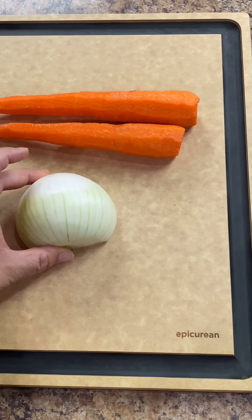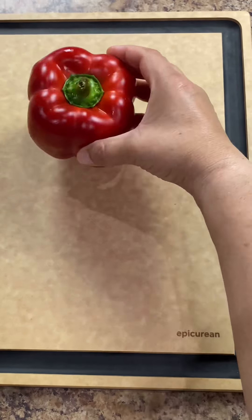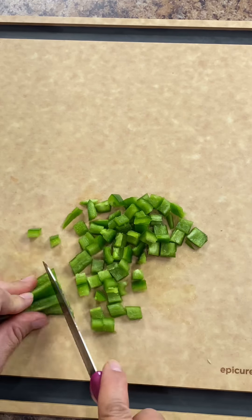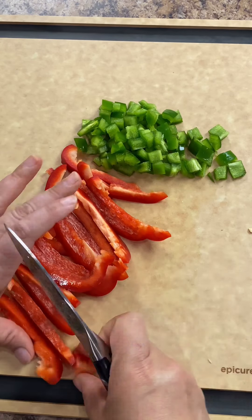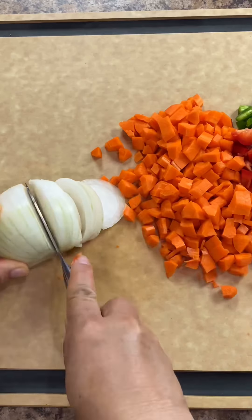I'm going to use two medium carrots, half a small white onion, two garlic cloves, half a red bell pepper, one jalapeno, and one cup of frozen unthawed peas. You can also add or take away any other vegetables that you prefer. I also added one serrano pepper to add a little bit of spice to mine. Chop your vegetables into small bite-sized pieces and mince your two garlic cloves.